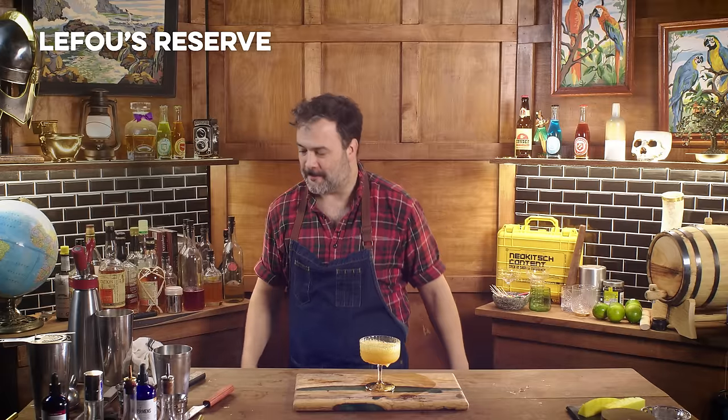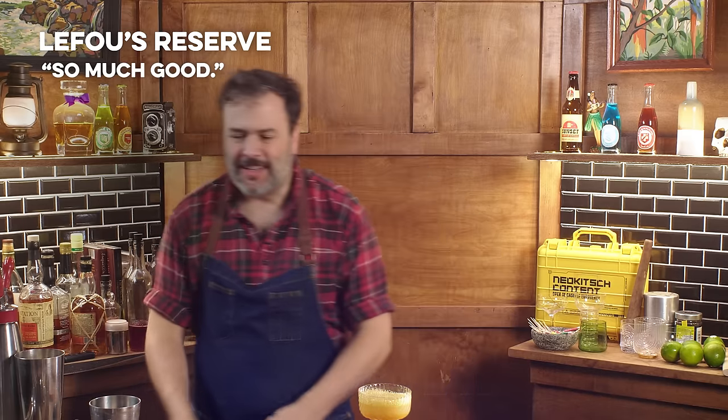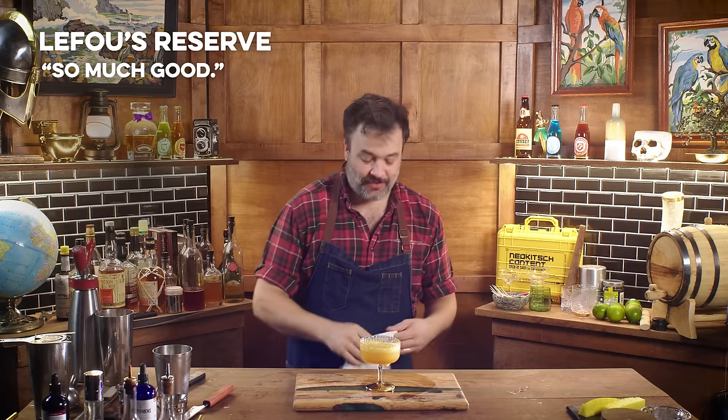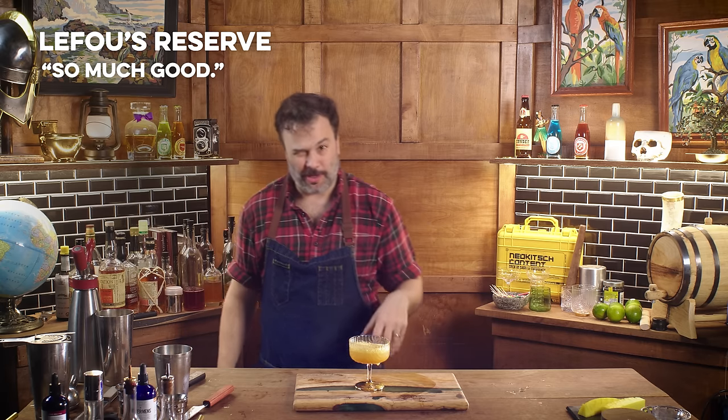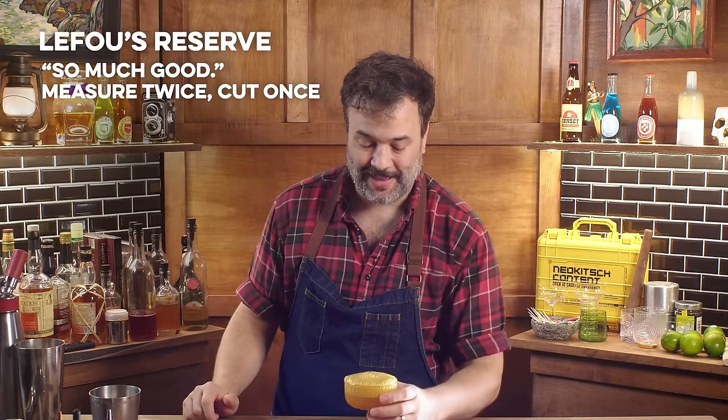Oh my God, there's no comparison. This is so much good. I got a much lacier foam out of that — maybe I should have measured things. But this is really nice. I like this a lot.